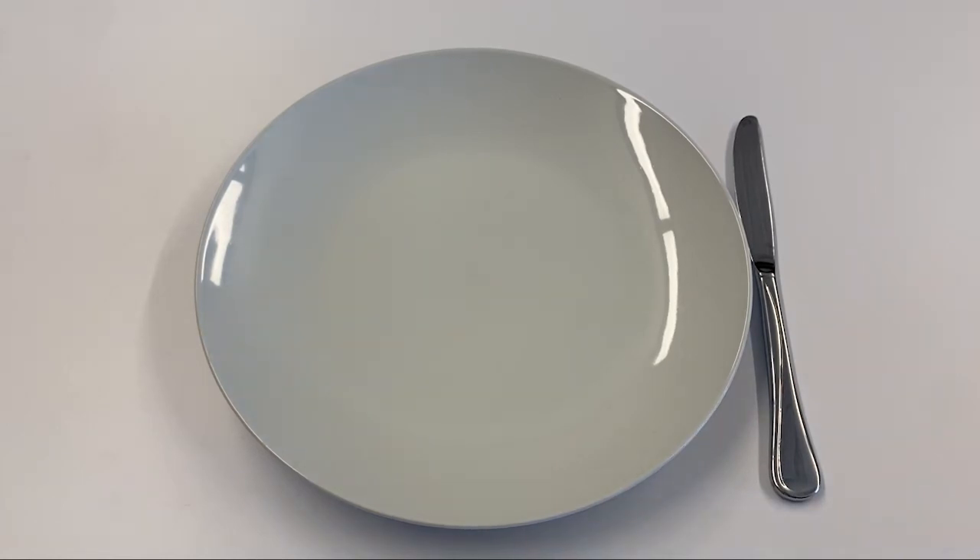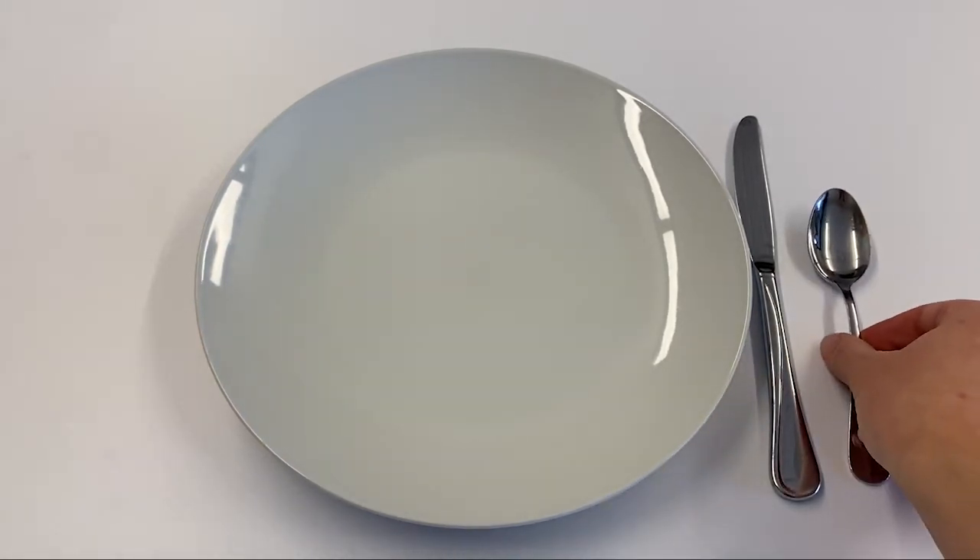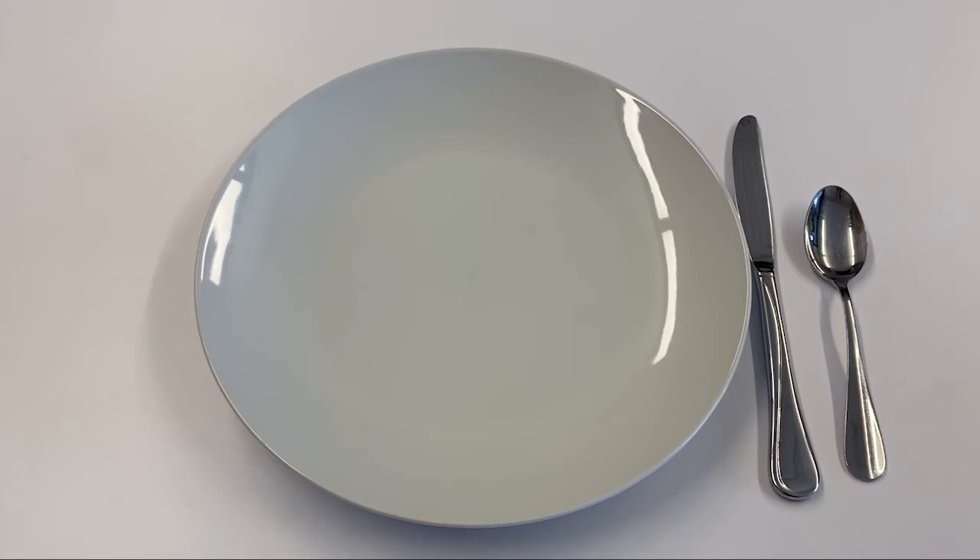That is then followed by the spoon — I'm going to set that down. And then also on the right hand side goes your cup, so I'm going to set that right here.